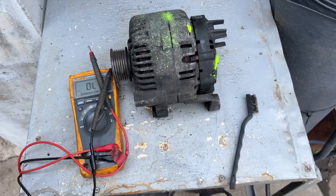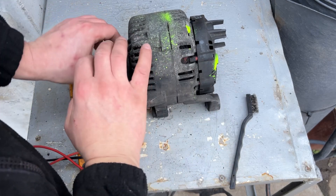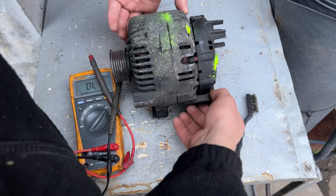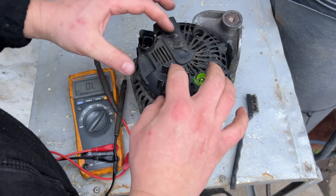You can see that the alternator is moving — that's good, it's not blocked. It happens sometimes that the alternator gets stuck due to a mechanical problem. Now for the electrics.